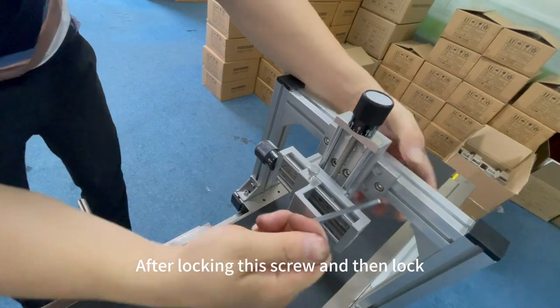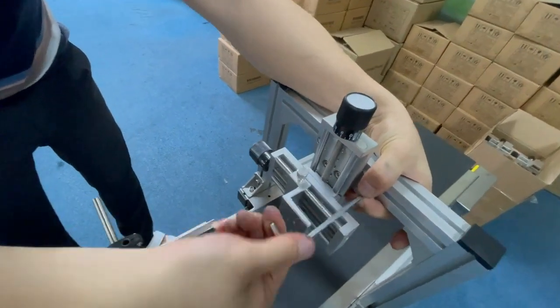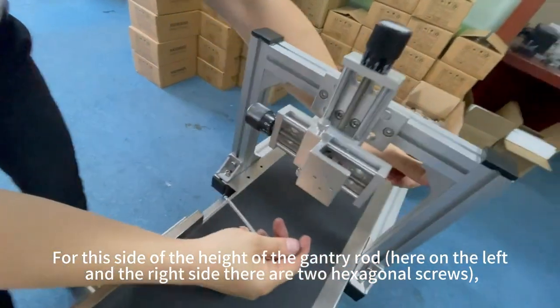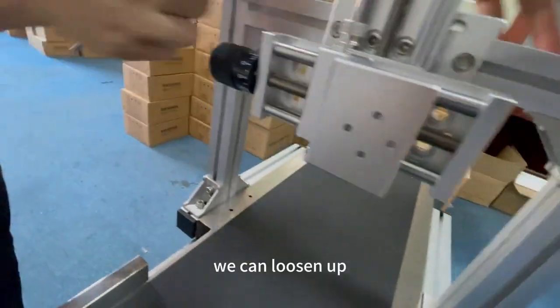After locking this screw, then lock the second one. Then we have this side of the height of the gantry rod. On the left and the right side there are two hexagonal screws we can loosen.